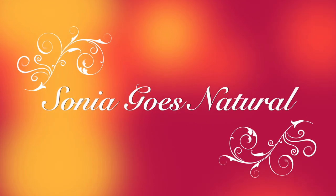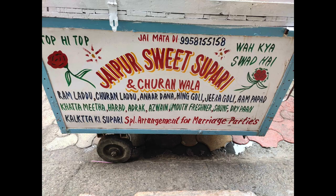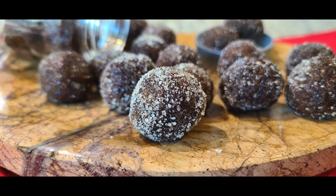Welcome to Sonia Goes Natural. During our childhood days, I think everyone has enjoyed this scene of having from the street-side the churanwala — that lovely tamarind goli. So let's start with this recipe which is super yummy.